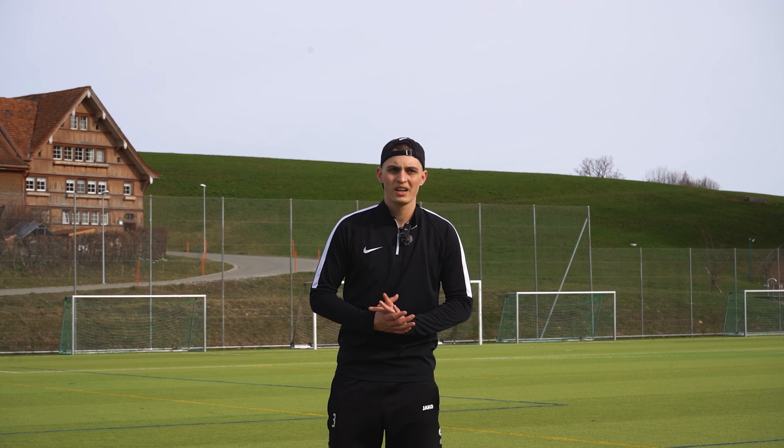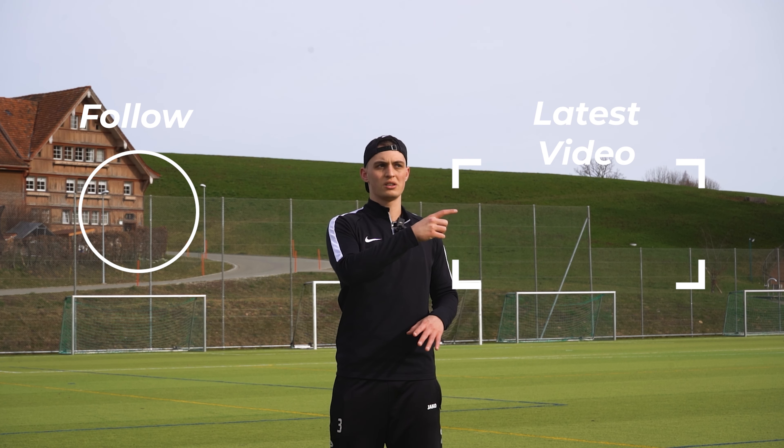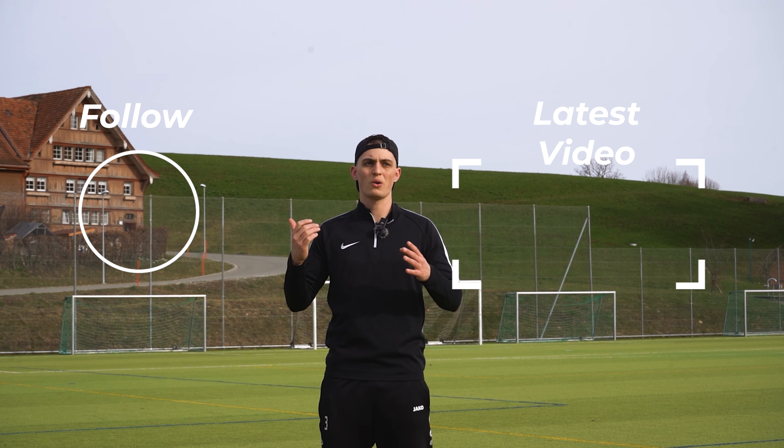Thanks for watching guys. If you want to see how I tested the five myths of football dribbling, you can watch it here. Or like and follow on the other side. Thank you.